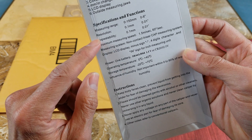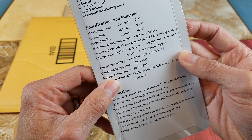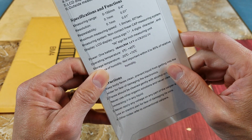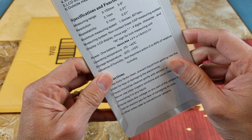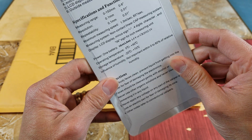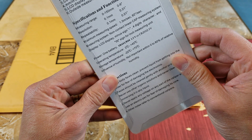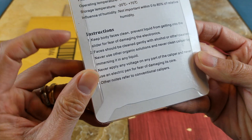Here are the specifications we just went through. Operating temperature is 0 degrees Celsius to plus 40 degrees Celsius. Storage temperature is negative 20 degrees Celsius to positive 70 degrees Celsius. And here are the instructions.